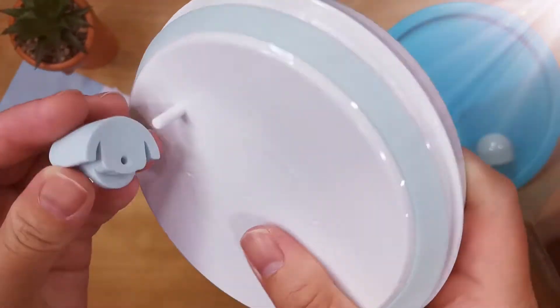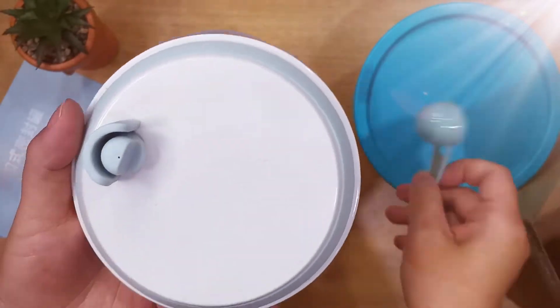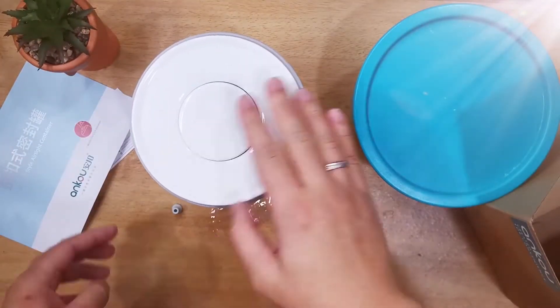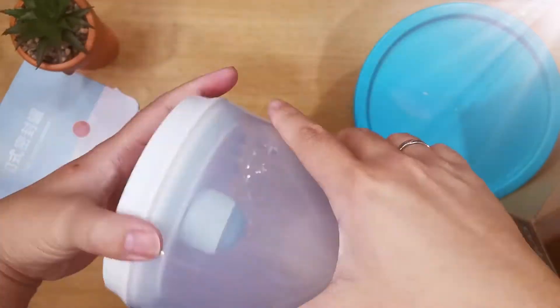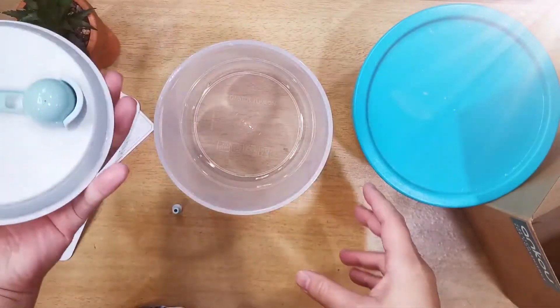The scoop holder is very handy, especially during the night when you need to wake up to make milk for your little one. No more sticky fingers due to a scoop covered in milk powder. And it's airtight and easy to open.